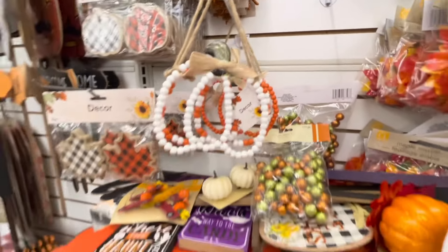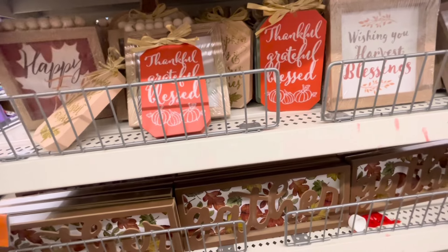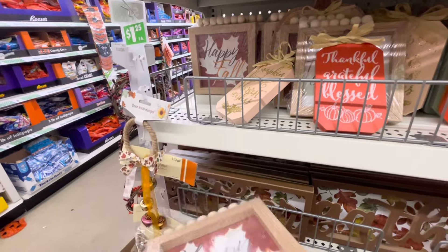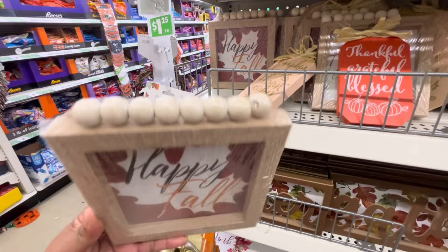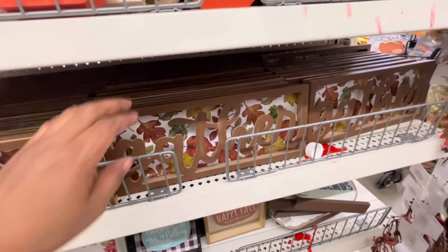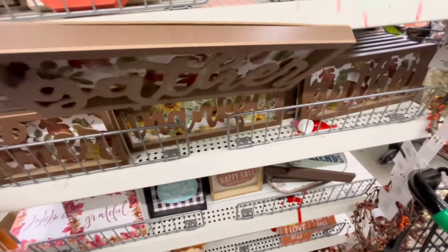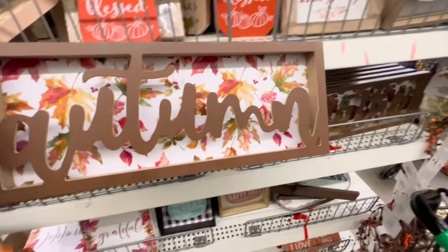En la parte de abajo del estante están estos cuadritos — miren qué bonito este de Buffalo Check negro con blanco. Por acá abajo está otro que dice Happy Fall, qué bonito está también. Miren estos que tienen la palabra Gather con esas hojitas de otoño — qué bonitos están. Y por un dólar y veinticinco creo que valen la pena, se me hacen muy bonitos y de buena calidad.